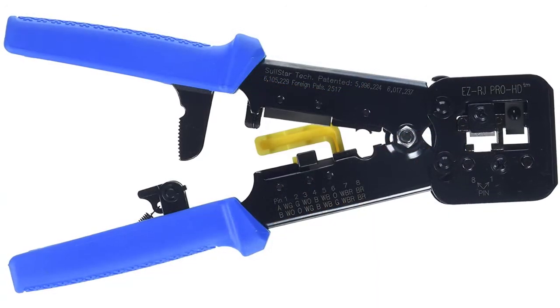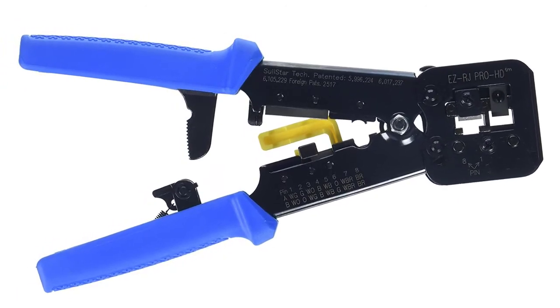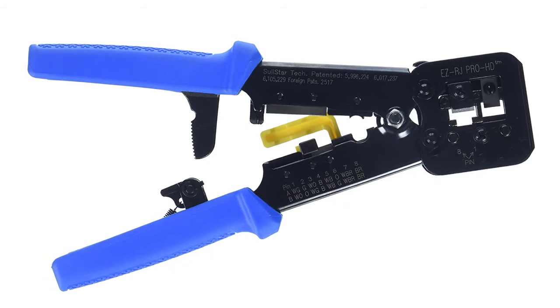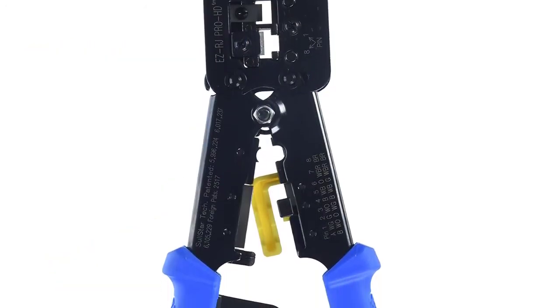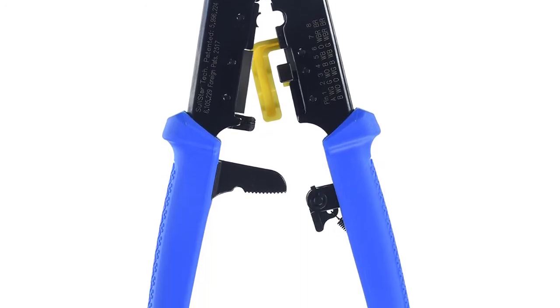With a full surface-to-surface contact design that applies even crimp forces across all wiring configurations and sizes — even round wire — the steel die heads and frame deliver solid connections. The patented crimp and trim system provides uniform brass contacts to make every double insulation termination look like it came off a production line.